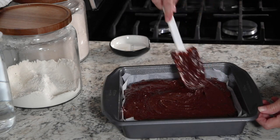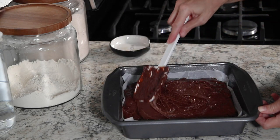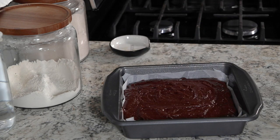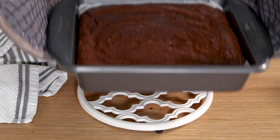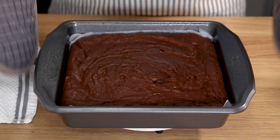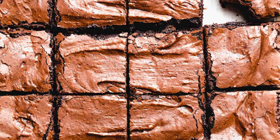Then you're going to want to bake this for 35 to 40 minutes. You'll know when it's done when the edges are set, but the middle still appears to be somewhat under baked. They will continue to bake while they cool in the pan, so let them cool completely before you take them out to cut into squares.